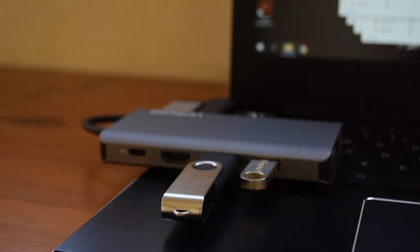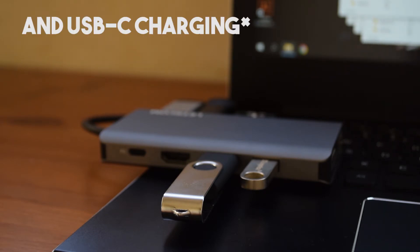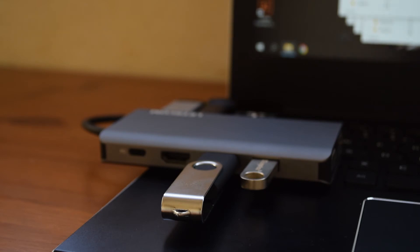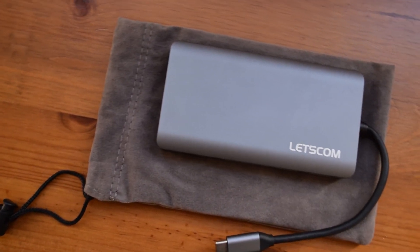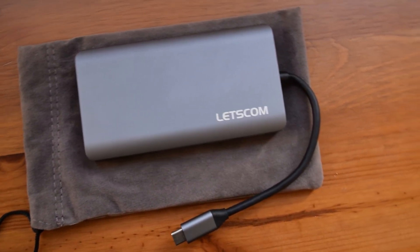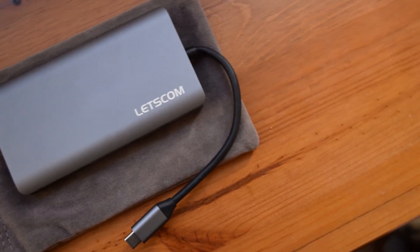As for the HDMI, Ethernet, and VGA ports, I can also assure you that they all work well, and although I can't show them here, you can rest assured that they do work. I hope you enjoyed this video, guys — if you did, please leave a like and subscribe for more content. This was CoolFox, and I'm out. Peace!